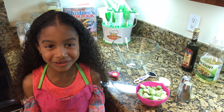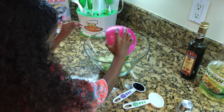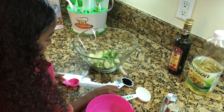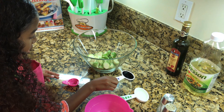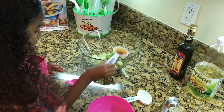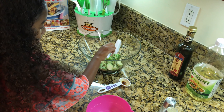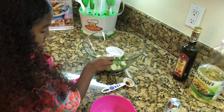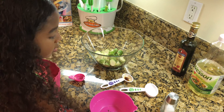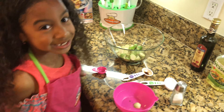To get started we are going to add our brussels sprouts, garlic, balsamic vinegar, oil, and our seasonings.